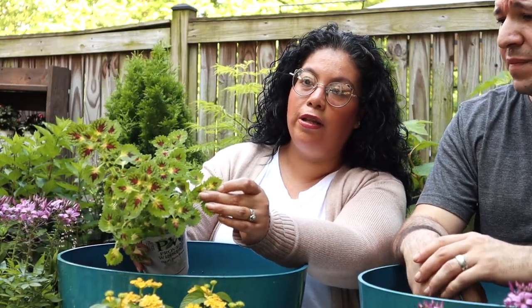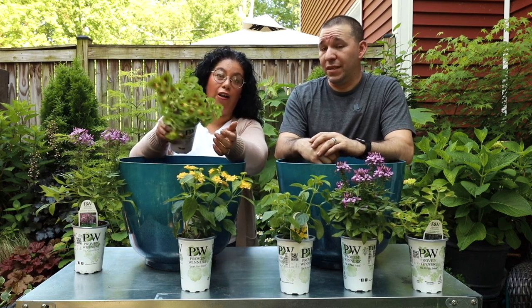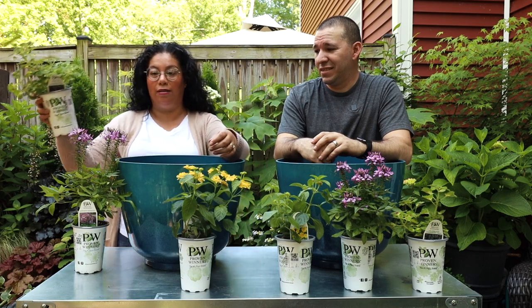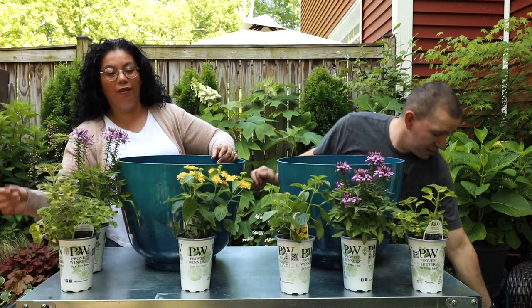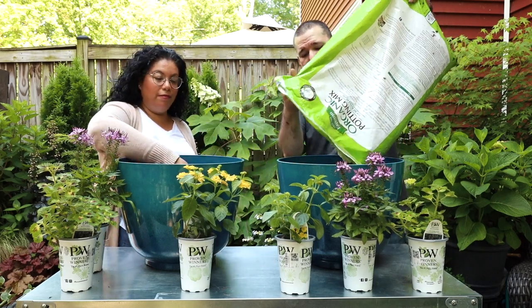This will definitely be a full sun container, so you'll definitely be seeing more of that color coming out on the coleus. So we're going to go ahead and fill our containers - we already have some soil in there, just going to fill them up to the top here.